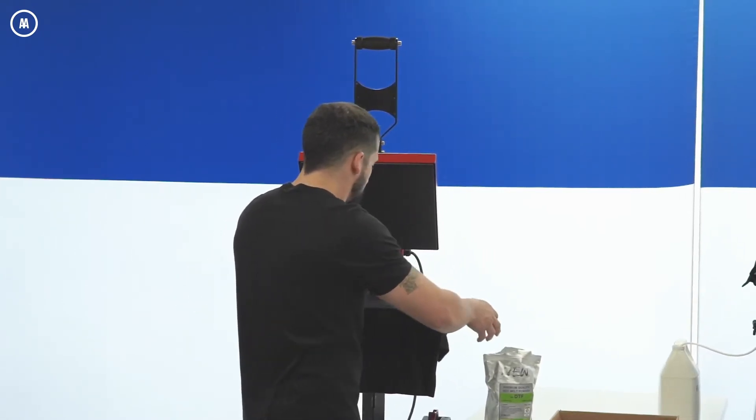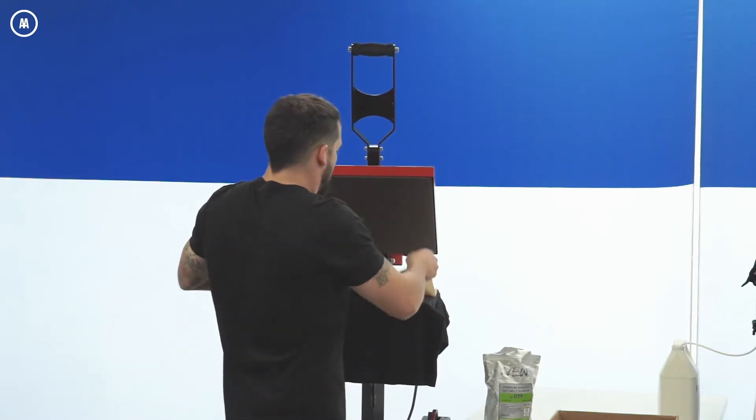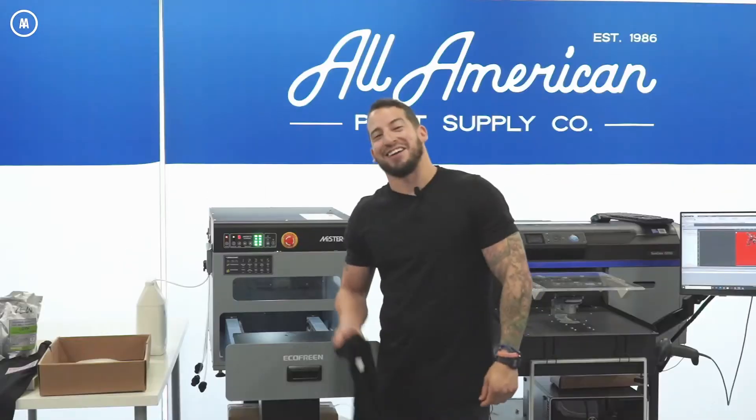I'm positioning the custom transfer where I want it — a nice pocket logo placement. This company recommends 320°F, pressing for 10 to 15 seconds at medium pressure. After pressing, this is also a cold peel. It looks pretty much like DTF, so I suspect some custom transfer companies may be supplying DTF-style transfers. After reviewing it, I feel like you could make these yourselves in-house.